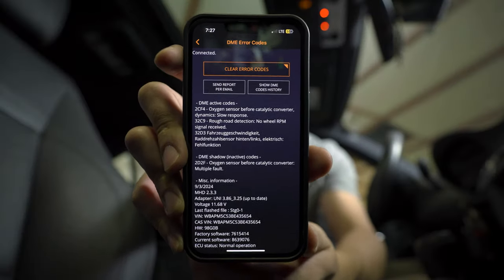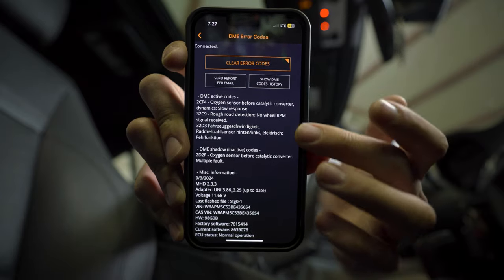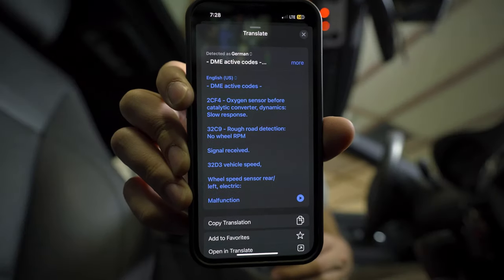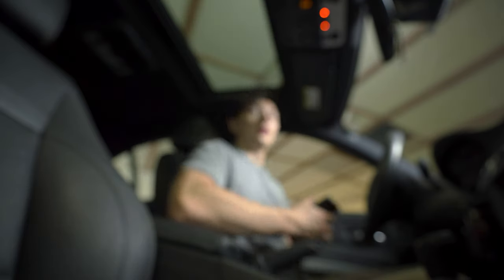I've got a rough road detection code which says 'no wheel RPM signal received,' and then I've got a code in German. The German translation says it is a wheel speed sensor, rear left. I'm not going to have the parts on hand to completely fix this right now, but I might as well get the car up in the air and take a look at what's wrong with this wheel speed sensor in the first place.